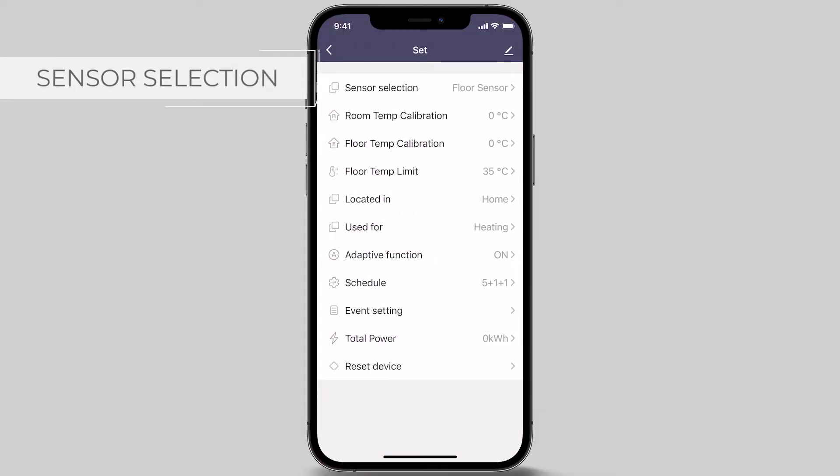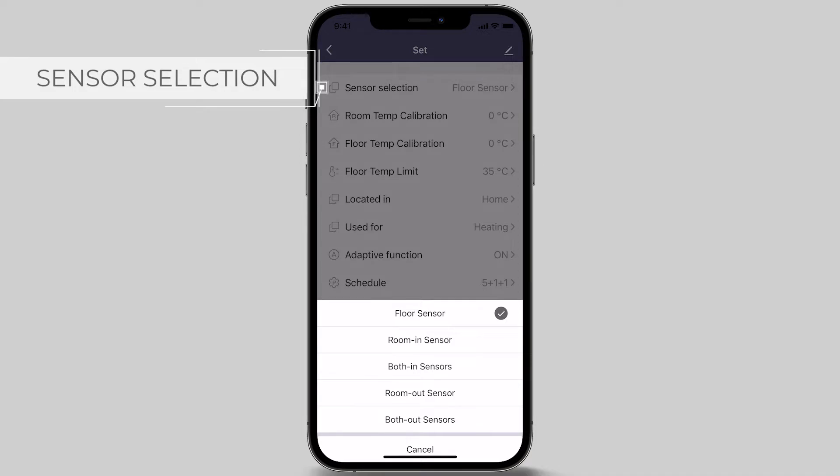The first setting option is sensor selection. The default and recommended option is the floor sensor, which should be installed in the floor to measure your floor temperature. Other options which can be selected are room in sensor, which measures the air temperature surrounding the face of the thermostat.